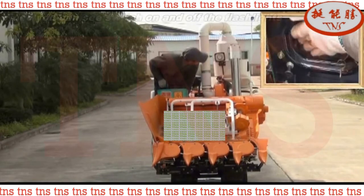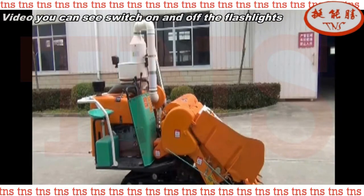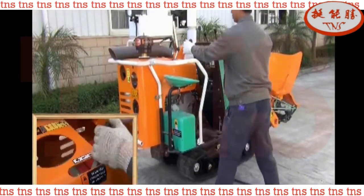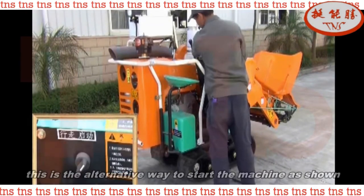In the video you can see how to switch on and off the flashlights. This is the alternative way to start the machine, as shown.